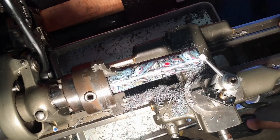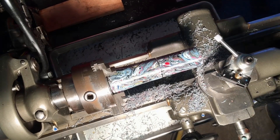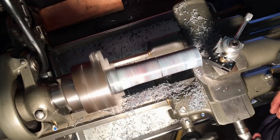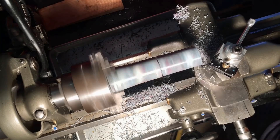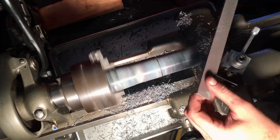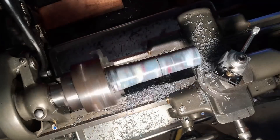For the last cut I'm going to use that same tool to make a facing cut on the end of the cylinder. This results in a nice square even finish, and I just finished it up with a file to deburr it.